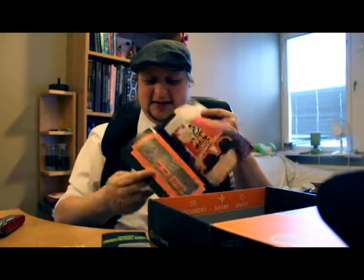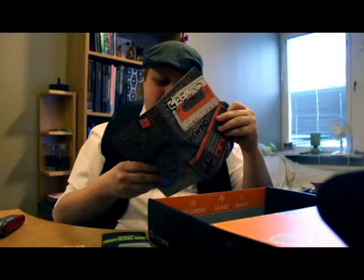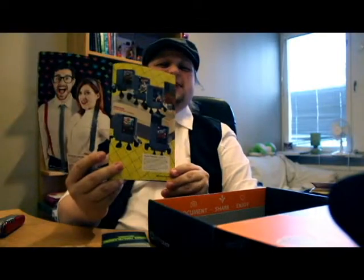We have the ever-present Loot Crate Magazine. It contains a build-your-own controller — for those of us who remember the old Nintendo. Beyond that it's just a normal overview going through the different items in the box. You can see the different Nintendo figures listed in there.